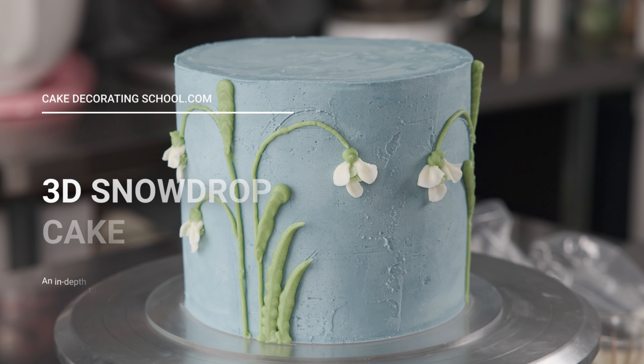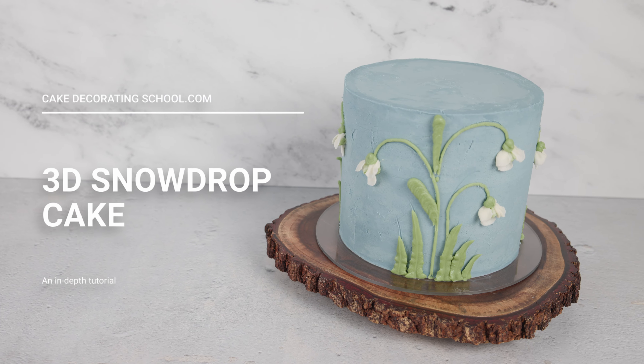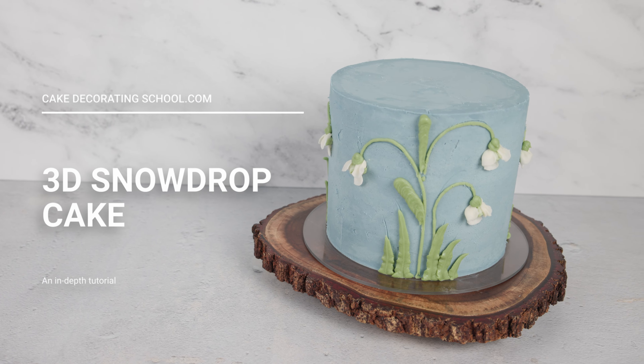This is Amy Chan from CakeDecoratingSchool.com and if you like cake decorating, you're in the right place. In this video, we'll be making a 3D snowdrop cake design. It's broken down into steps so you can skip ahead, rewind, and rewatch as desired.